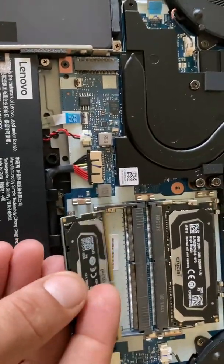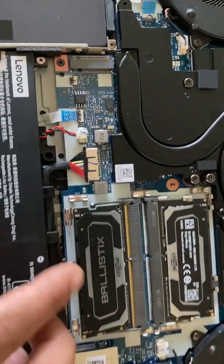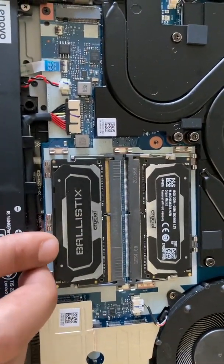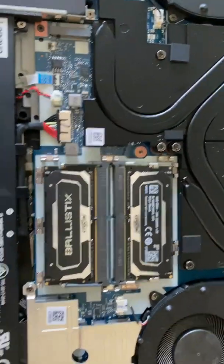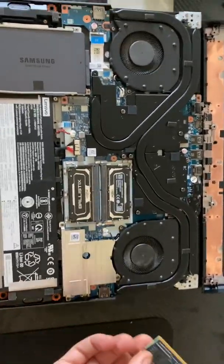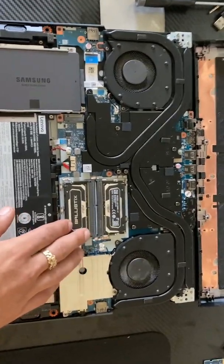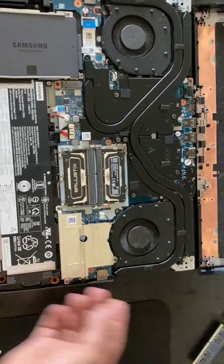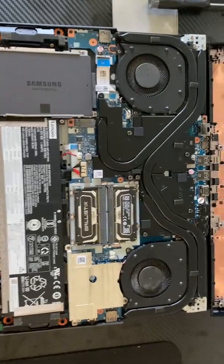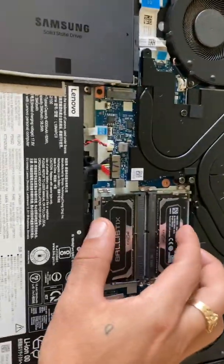There are options to add one 16 gig stick and run it with the existing one, but your computer's only going to run at the lowest memory of RAM you have in there. Most of you will just be able to add another 8 gig stick of RAM alongside what's already here. Just make sure you get the 2,666 megahertz and the 206-pin. I will link in the description below what I got. Make sure if you get something different, you don't end up buying the wrong stick — last thing you want is to take it apart and not have it work properly.